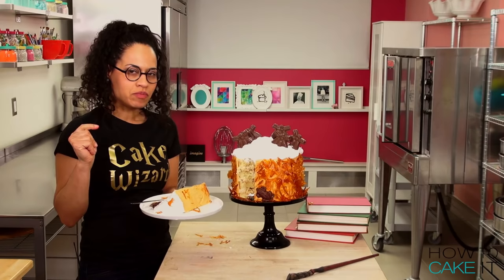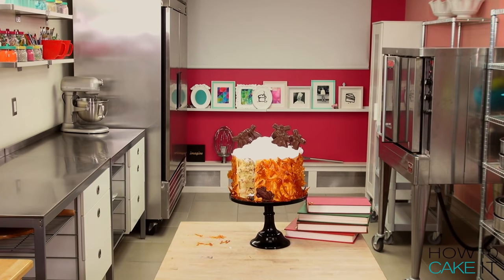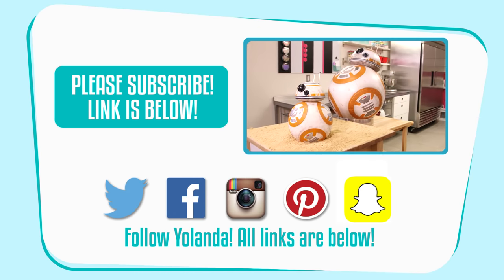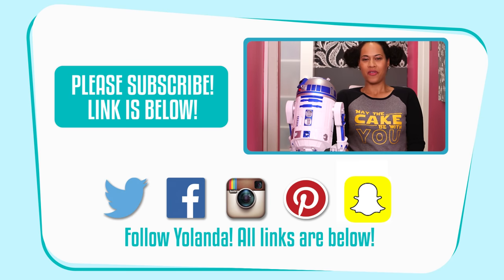Me and my cake slicer are leaving. Bye! Thank God we have a Harry Potter expert on staff — what are the chances? I know, they're very rare. I mean, we hardly get requests for anything Harry Potter.